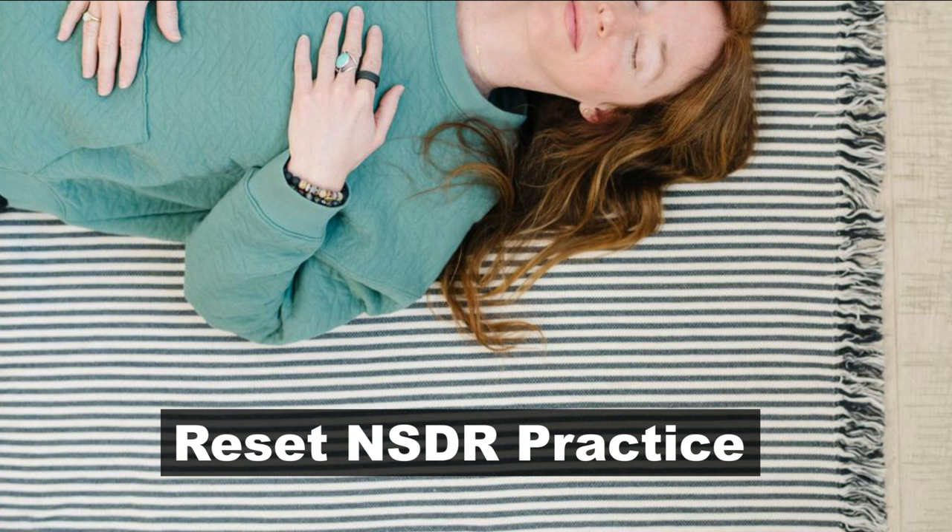Now shift your attention across the midline of your body to the whole right side: right side of your face and head, right arm and hand, right side of your torso, right leg and foot. It's as if you don't have a left side — all of your attention absorbed in the right side of your body. Breathing in, breathing out, noticing any sensations that are present.